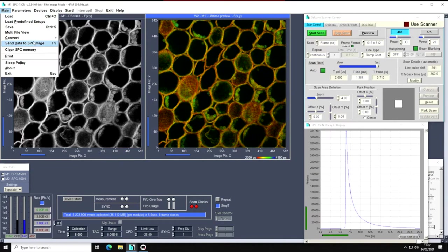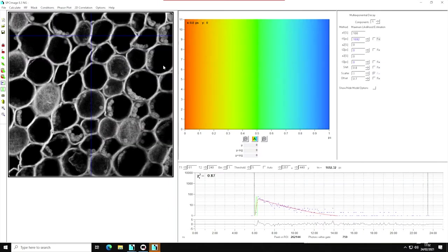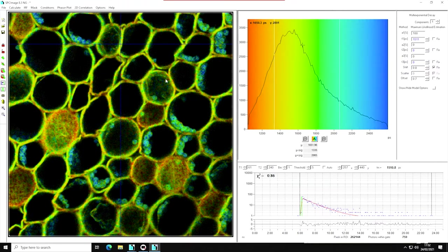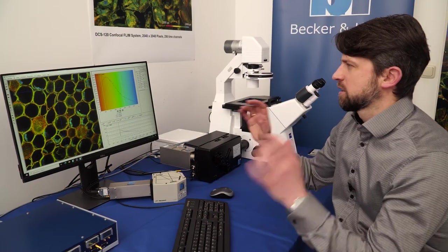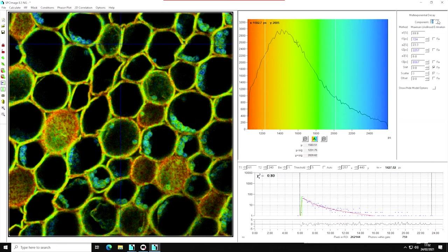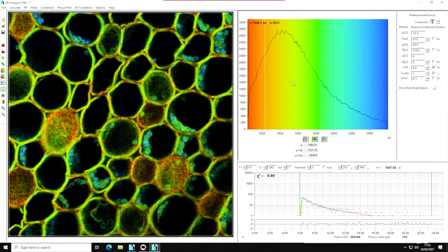To send the data, I just click 'Send Data.' SPCImage NG is invoked, and you can see the intensity preview. I can start fitting already, just by hitting F2 — the whole image is fitted with a mono-exponential model. If I want to change this, I go to a bi-exponential model and hit F2 again, and the whole image is fitted again. This is extremely fast because we use fitting on a graphics card. You can easily repeat that with different models and parameters — it's just that easy. We also have the phasor plot built in here.